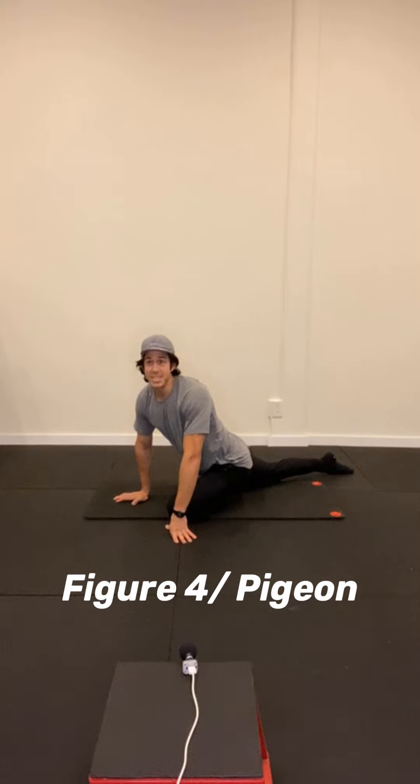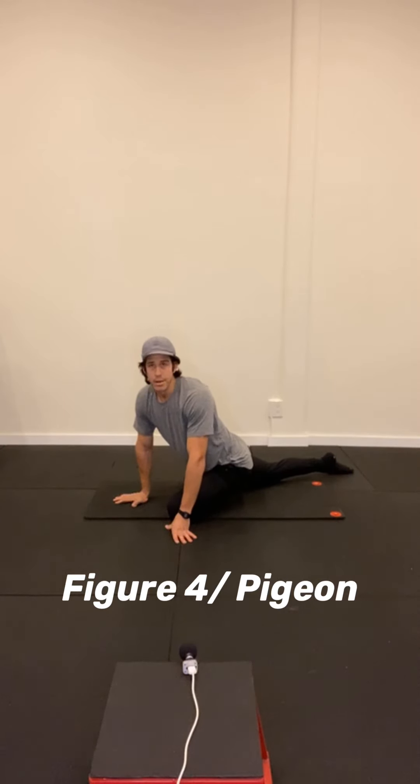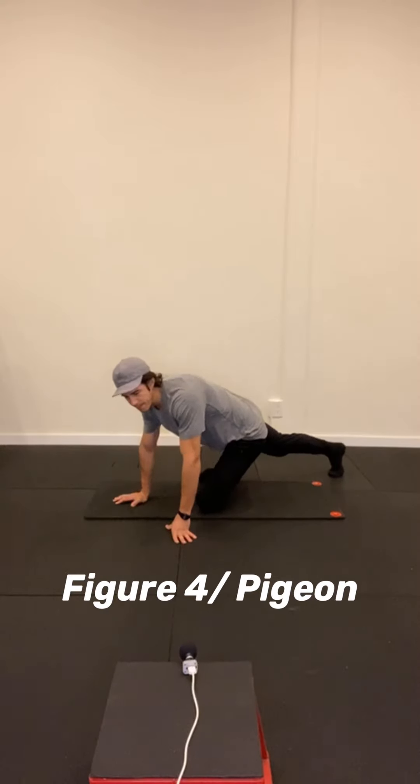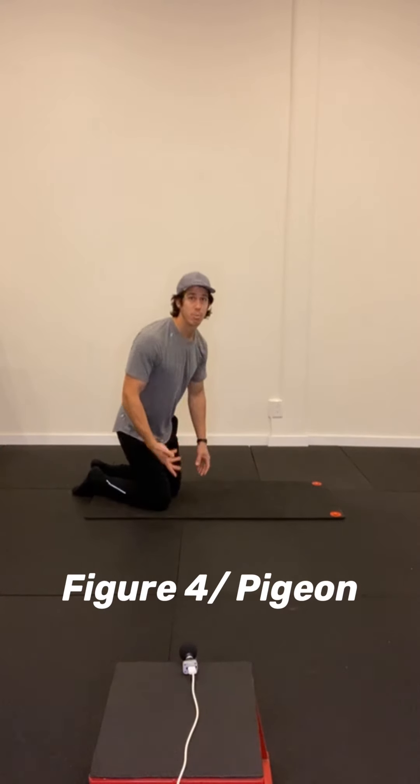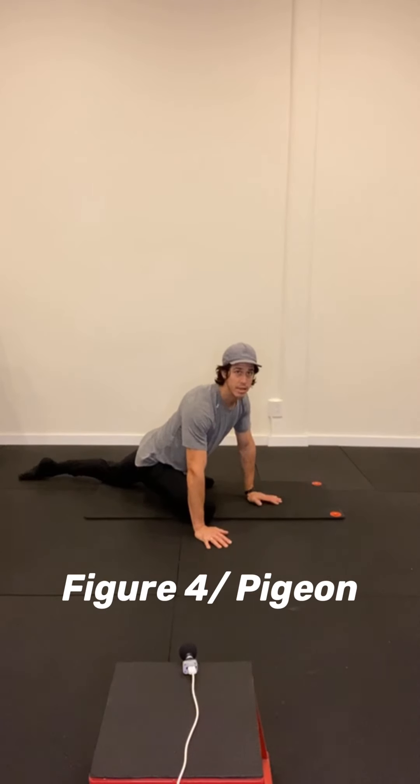Spinal flexion isn't a bad thing — we don't need to fear it. It's just that we do so much of it that we should probably expose ourselves to spinal extension a little bit more when we have an opportunity. If we're prepared to lift things with a flexed spine or do an activity, we shouldn't fear it — it's part of everyday life. We just need to make sure we're prepared for it. A little bit of spinal flexion is actually okay; our spines are intended to move that way.